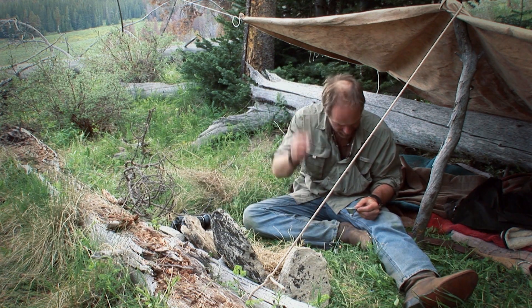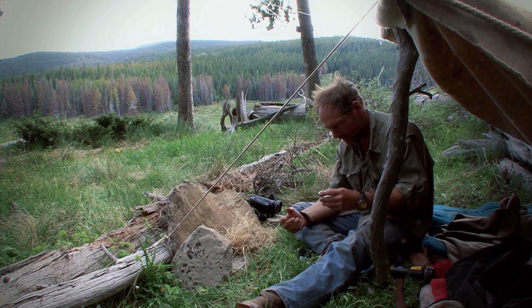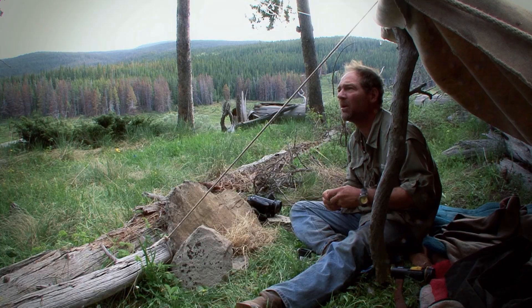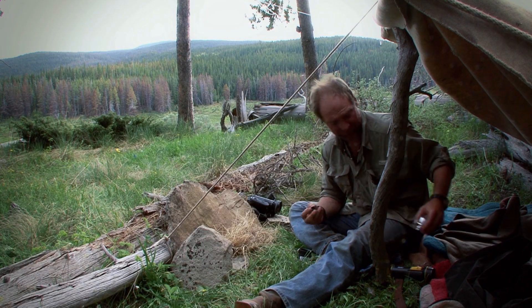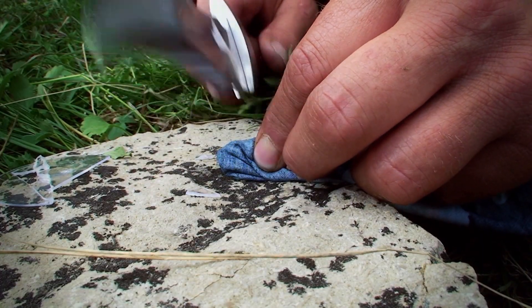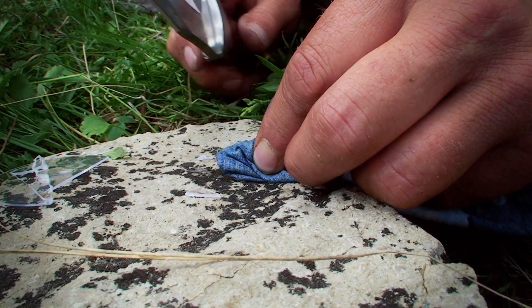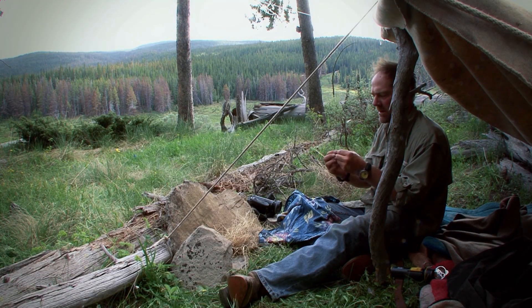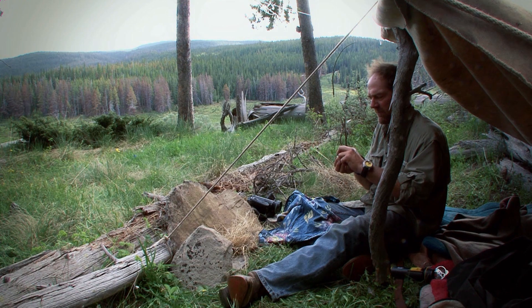Okay, that's that. What I need to do is break the bulb without breaking the filament inside the bulb — that's the tricky part. Where's my bandana? Broke the bulb, but I think the filament is okay.